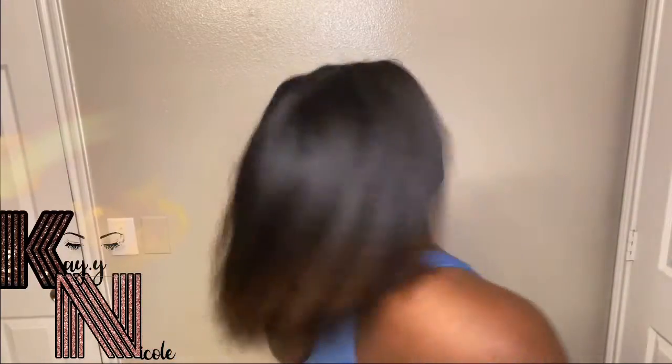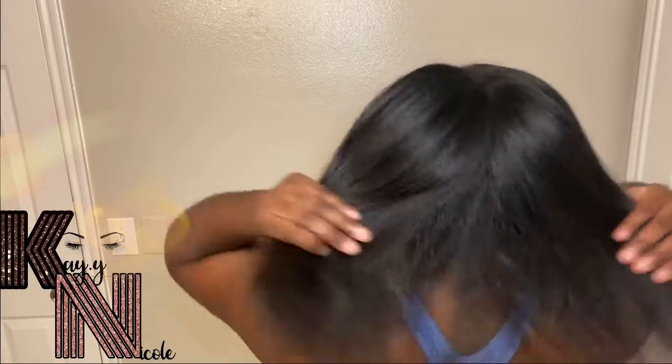Alright, so I am finally finished with straightening — flat ironing my hair. This is how it looks. It actually poofed back up because I'm in the bathroom and it's really, really hot — I'm sweating and my hair is starting to poof up. So I'm going to go ahead and cut my ends, and then I'll post a picture or a video when I'm done.